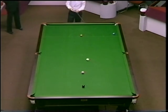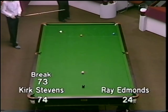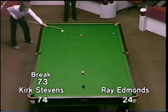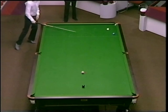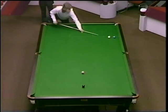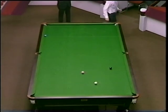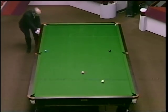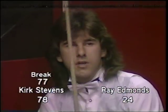Yes Clive, if he carries on we might need a new set of balls for the next game! Really terrific break of 77 by Kirk — his highest of the match — gives him a lead of six frames to two.